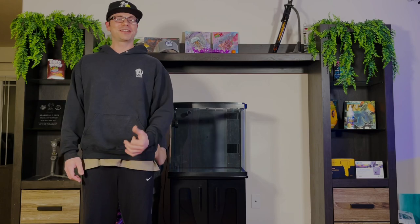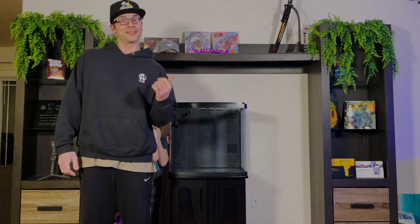Hey guys, how's it going? Brian here and welcome back to the channel. Today we're going to be doing the BioCube build series and we're getting it wet. Let's go.